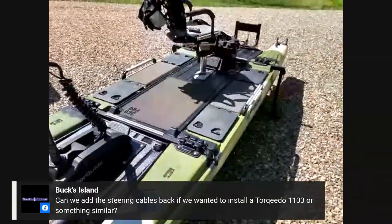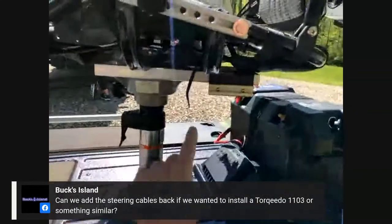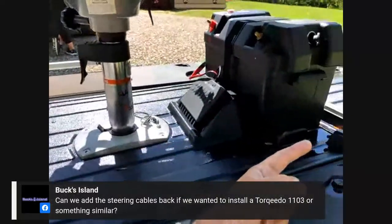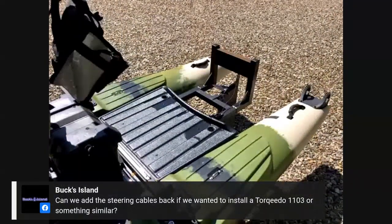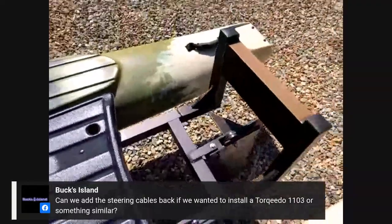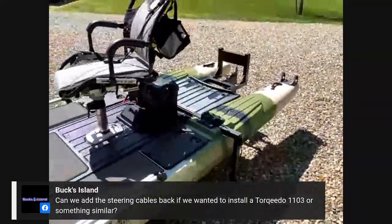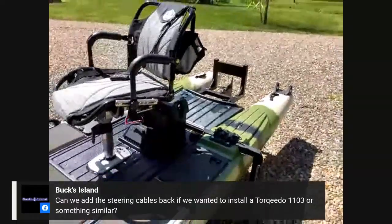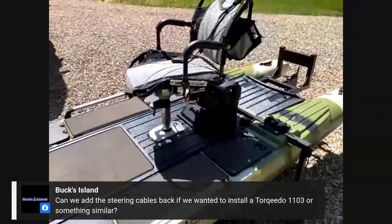Question: Can you add steering cables back to install a Torpedo 1103 or similar? Absolutely — it has pretty much the same framework as the other seat. You'd just need to create a hole in the deck to run the cable to the stern and fasten it rigidly underneath. It would take some work, but you could hook it back up to the steering right here. Also, there are aftermarket brackets from Innovative Sportsman that let you use a kayak-style motor with the Blue Sky's steering system, so that's an easy way to add it.